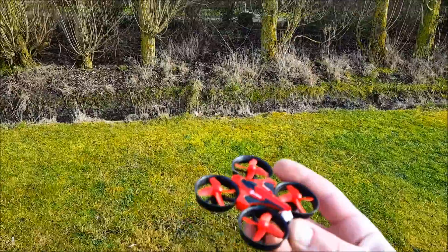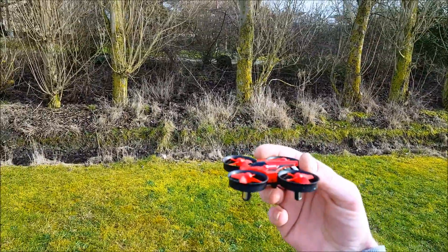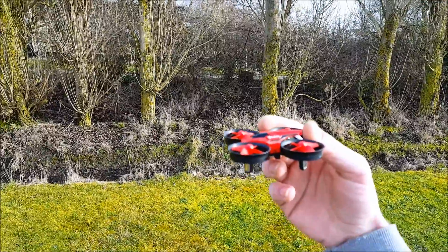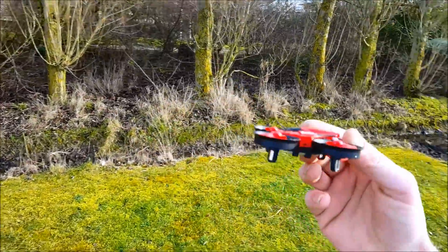I'm turning this tiny EasyCine 18 on a budget into a really good flying drone — a really good tiny drone. In my case, the best micro drone there is on a budget.